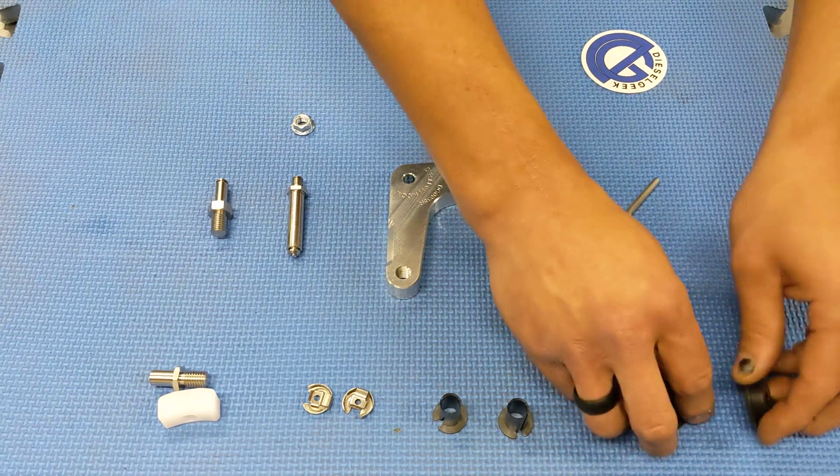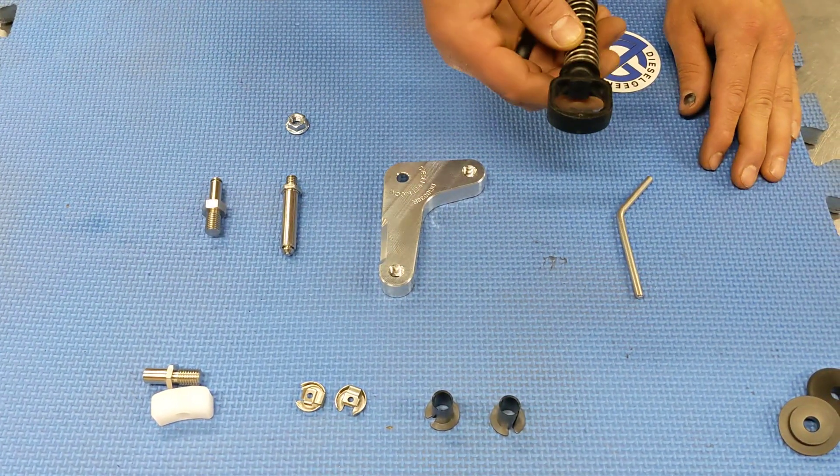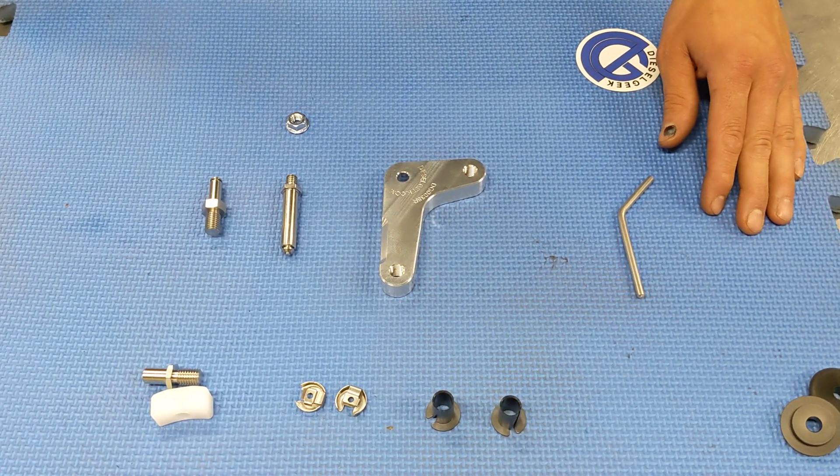First up, we're going to set the perfect pivot bushings aside. Those will be installed in your factory cable end later — Jim has a separate video on that.